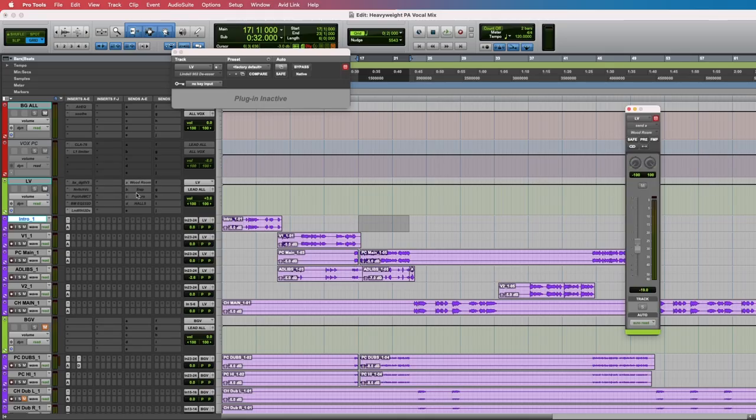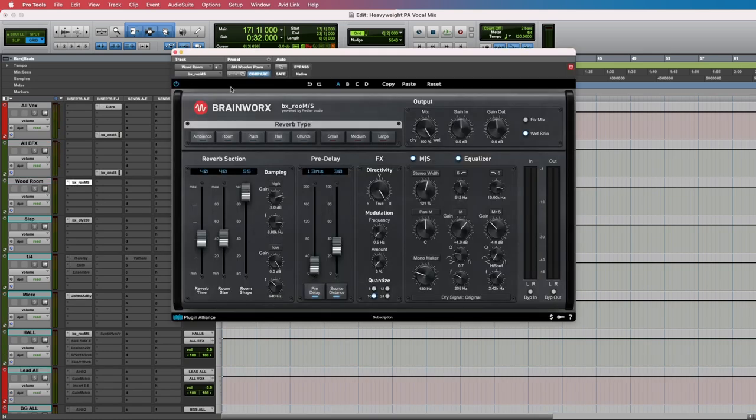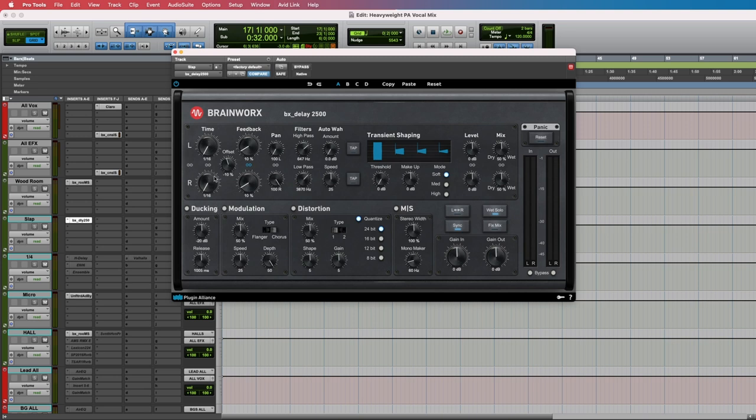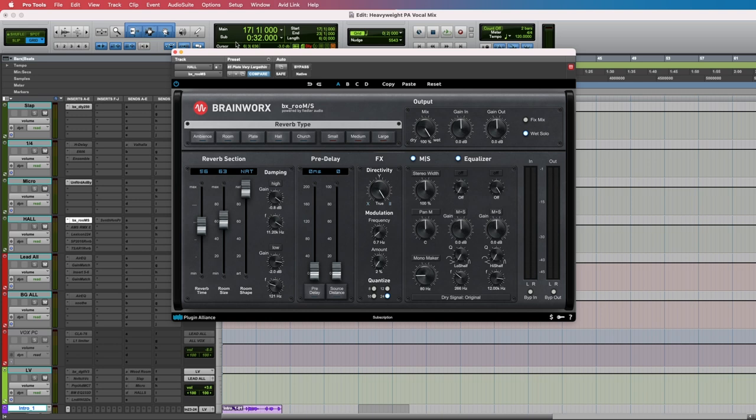For this song I have a wooden room, a slap, a micro — which is just a micro pitch doubler effect — and then a hall which is actually a plate. For the room I'm using the BX Room on the wooden room setting, tweaked a bit to fit the way I like things sounding. The slap delay is basically a 16th note delay, pretty straightforward. Next is the micro pitch using the Unified Audio BYOME — it's really just a stereo image with the mix cranked. And lastly the hall, which is actually a plate using a very large thin setting.